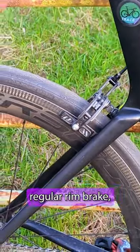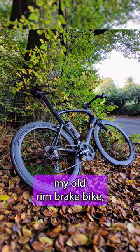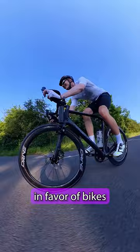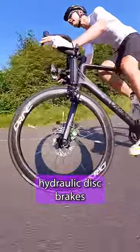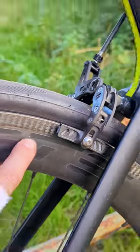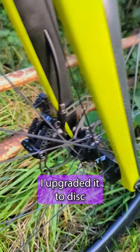This bike used to be a regular rim brake bike, but now it's got two different shifters. I used to love my old rim brake bike, but I found I was riding it less and less in favor of bikes with fully hydraulic disc brakes. Braking with rim brakes on fully carbon rims like these, especially in the wet, does leave quite a lot to be desired, so I upgraded it to disc.